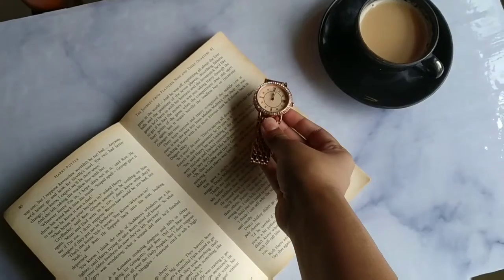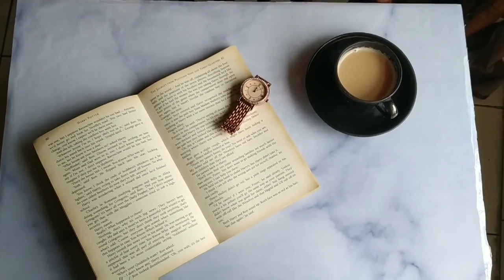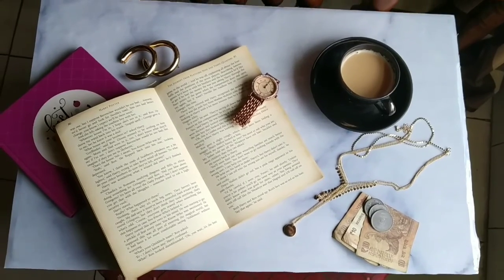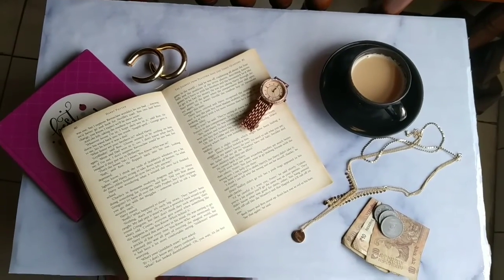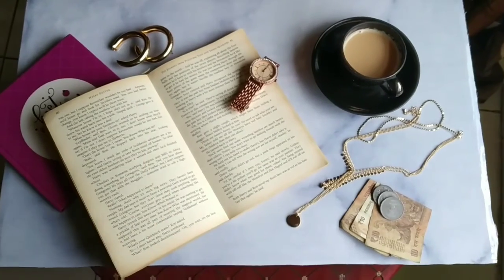Normally when I do a flat lay or a photo shoot with a vintage concept, I prefer to use a rose gold watch. Here you can see some quick add-ons — I have tried to use some junk jewelry which will pop out and give a rose gold effect. And I have used some notes and a book as well.